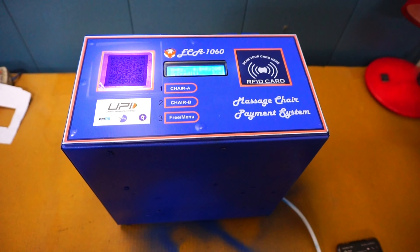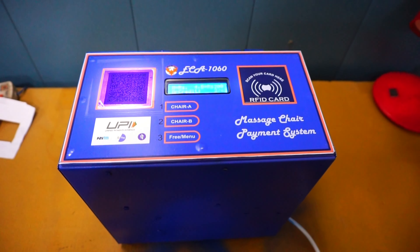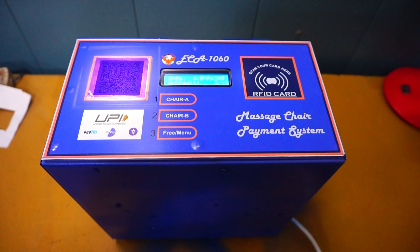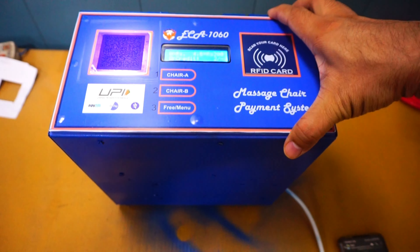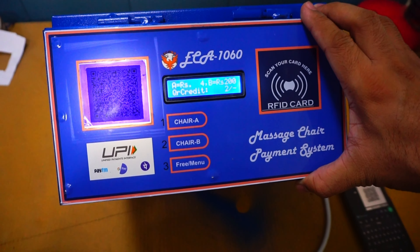Welcome to Xtreme Controls and Automation Private Ltd. This is the video for the Massage Chair Payment System. This is our Massage Chair Payment System.